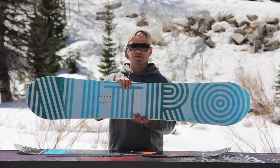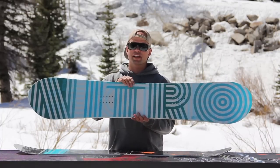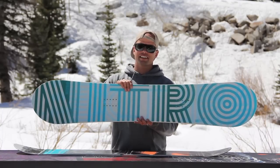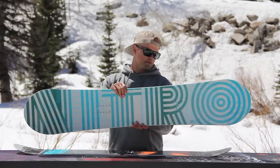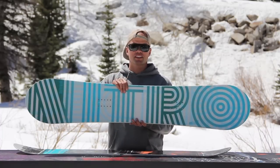I'd like to introduce you to the 2014 Nitro Lectra snowboard. This is a perfect board for all you beginner to intermediate girls out there who just want to get up to the mountain, have fun in the sun, and progress your skills. The Lectra comes in two different colorway graphic options.